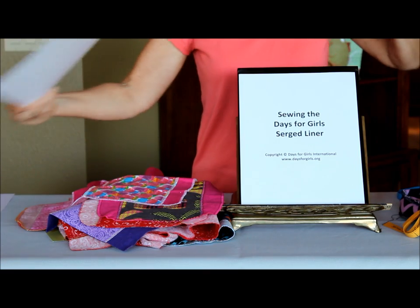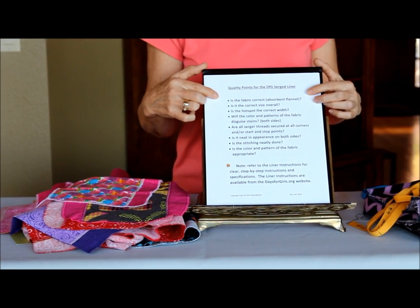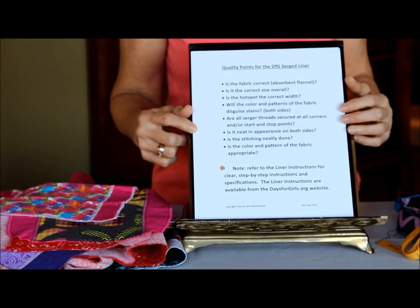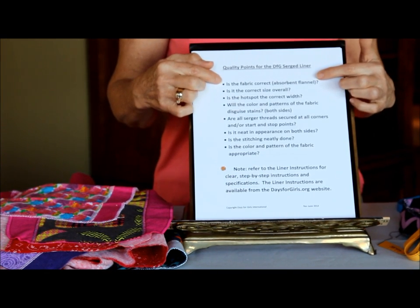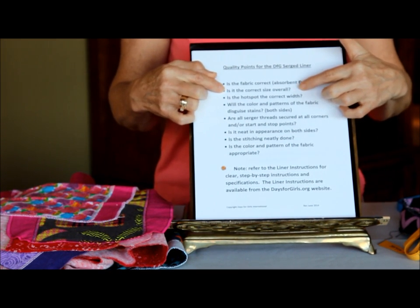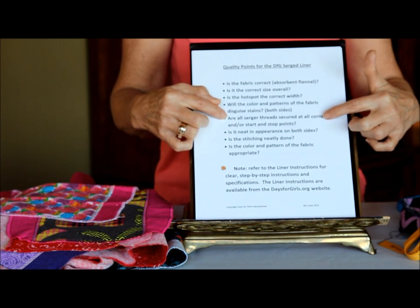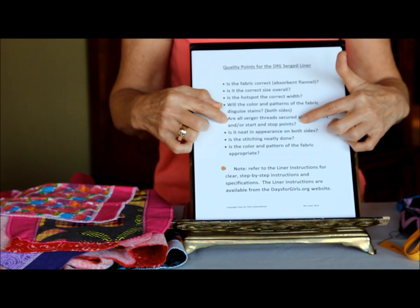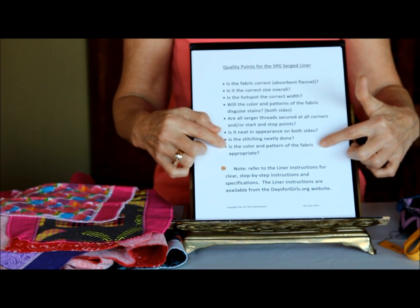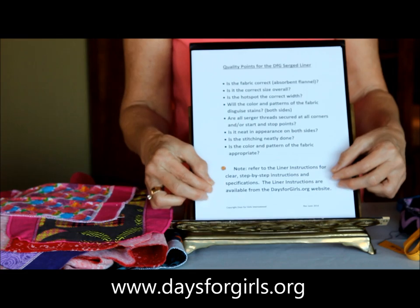That pretty much covers how to make the whole serge liner. Before we quit, let's go through the quality points. Is the fabric correct — is it absorbent? Is the liner the correct size overall? Is the hot spot the correct width? Will the color and pattern of the fabric disguise stains? Are all serger threads secured at all corners or stop and start points? Is it neat in appearance on both sides? Is the stitching neatly done? All the answers to those questions can be found in the liner instructions document on our website.